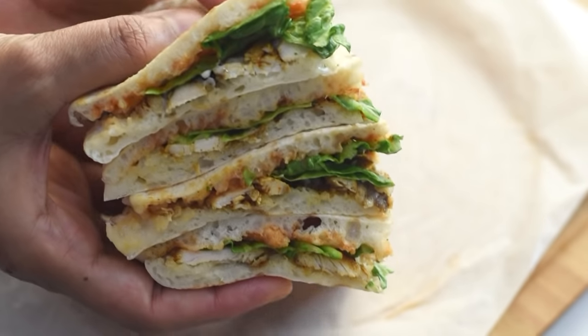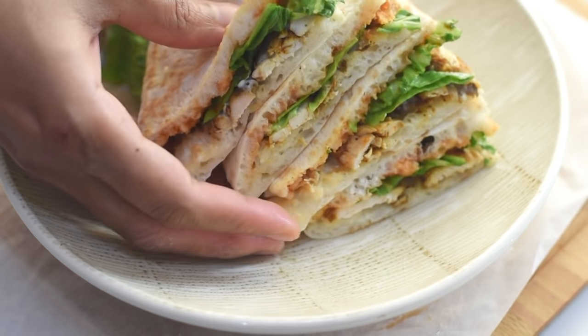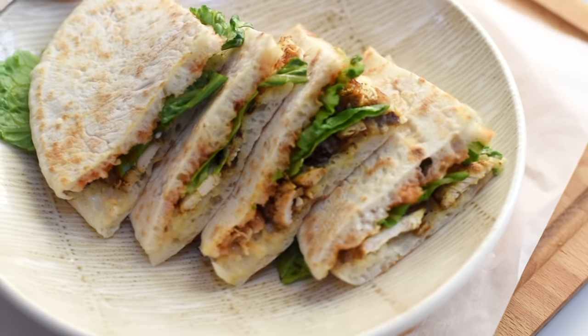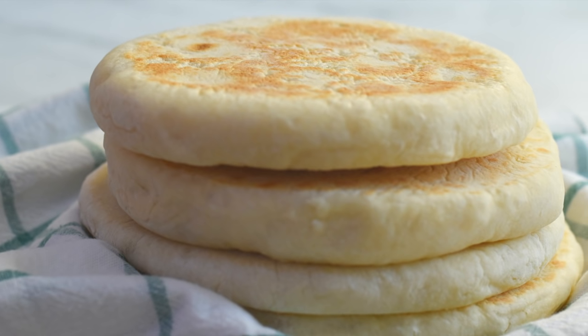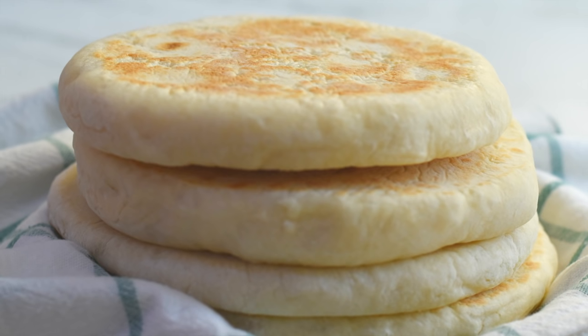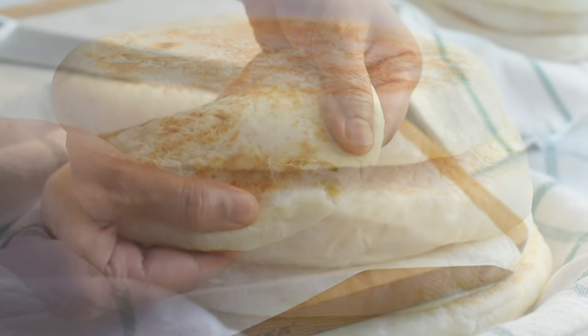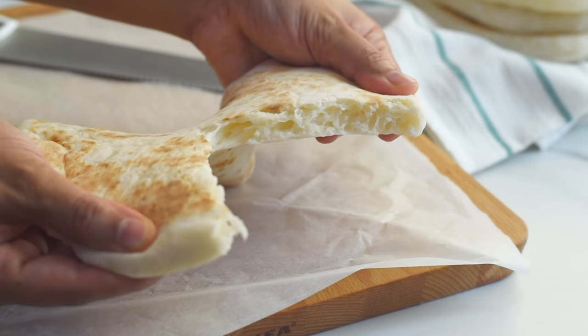I hope you found this recipe easy to make and I hope you will make this at home. I'm pretty sure you will love it. If you like this video please give your valuable thumbs up, and please don't forget to share this recipe with your friends and family who love homemade bread. Thank you so much for your love and support, and thanks for watching this video.